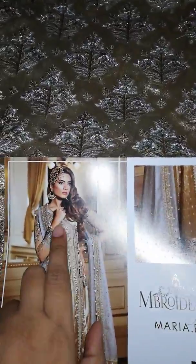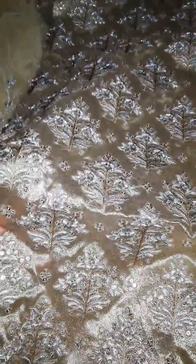Then this is an embroidered yoke, also made on tissue fabric. You can say that the body embroidery is used on the upper side.